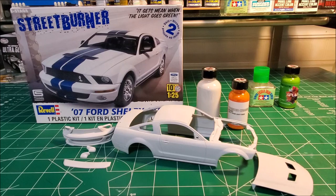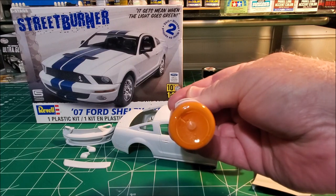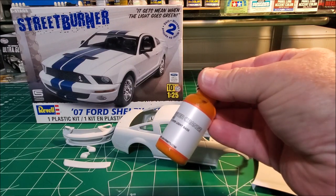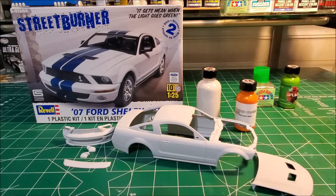He didn't have the orange I was looking for at the show, so when I got home I went ahead and ordered the Twister Orange that they make. I liked it — it was a little bit brighter than the original OEM orange they did make. Ordered it online and had it home in two days, so I'm getting all my stuff together and getting ready to do this build.